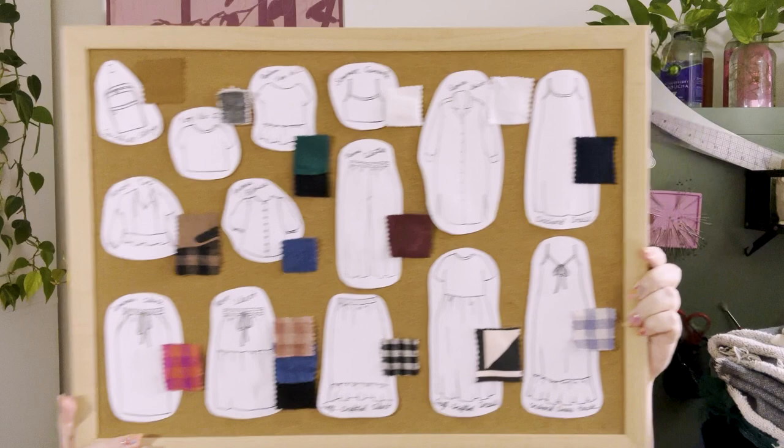A few days before the solstice — or sometimes on the solstice itself — I take my collected items and ideas out and figure out what I want to make. I look at what fabrics I have, what patterns I have, what inspiration I've saved, and whether anything in my closet needs to be reworked. Then I sketch out everything I want to make and put together a corkboard that hangs in my sewing room. Here are my summer sewing plans.